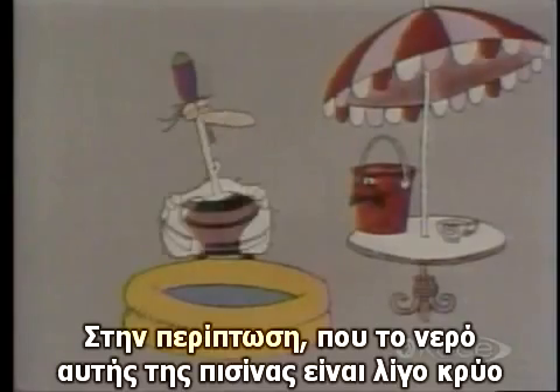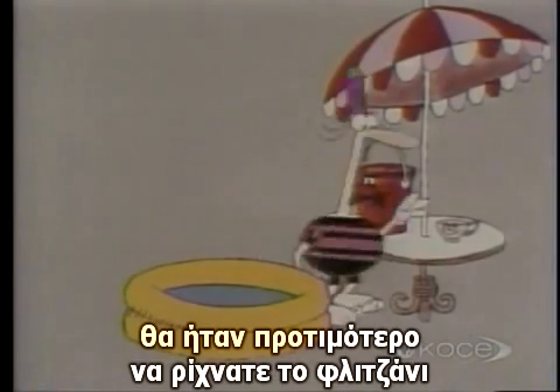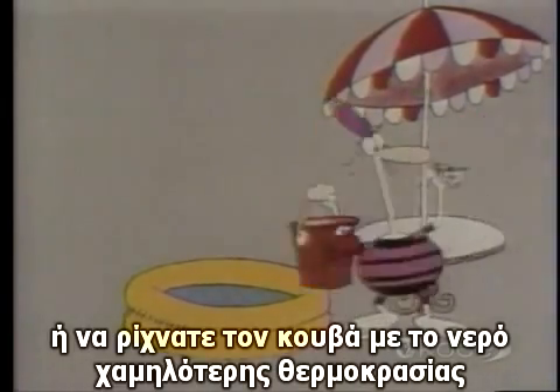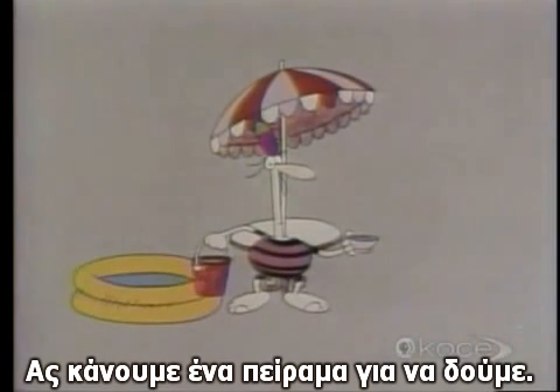In that case, if the water in your swimming pool is just a bit too cold for you, you'd be better off emptying the cup full of boiling water into it, rather than the bucket full of water at the lower temperature, wouldn't you? Or would you? You don't seem so sure. Let's do an experiment to find out.